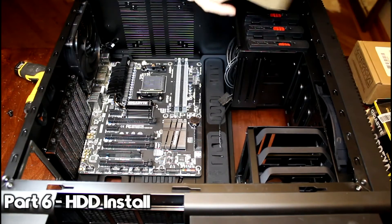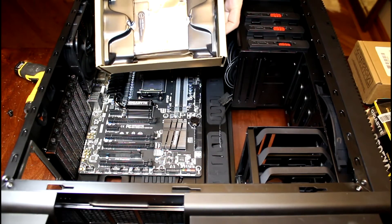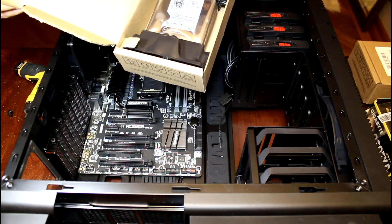All right, so next I think we're going to go ahead and just put the hard drives in, for the sake of getting them out of the way. Here they are — our four terabyte Western Digital Black Edition hard drives, which are freaking sweet and expensive.